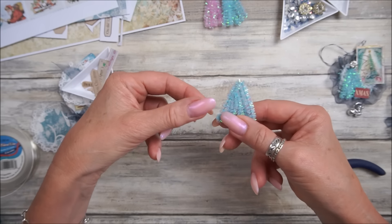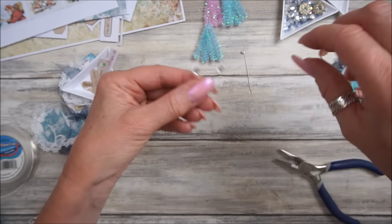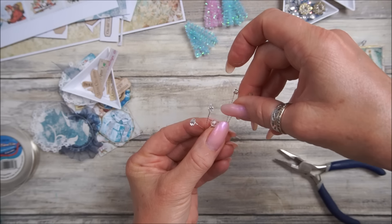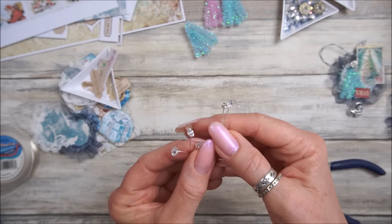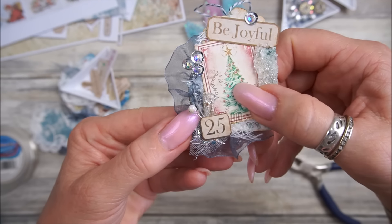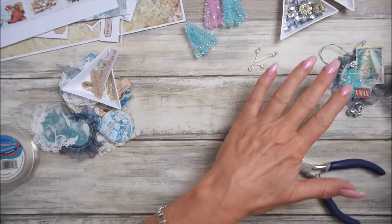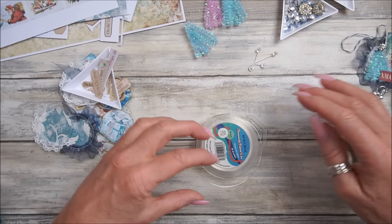Once that's glued onto your tag or something, you've got this lovely little Christmas tree. On this one I popped a little bit of bling as the star on the tree, which I love. So that's really really simple! The other thing I'd like to show you how to make is these little blingy bits - they're little bits of wire with a little bit of bling on the end.